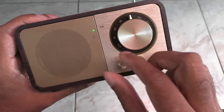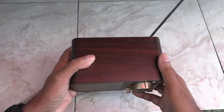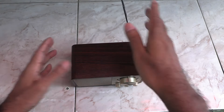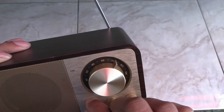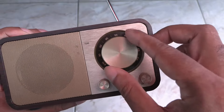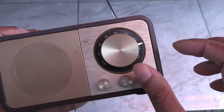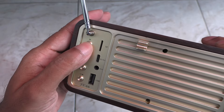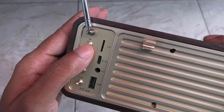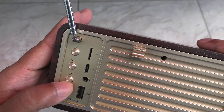The speaker can get pretty loud — I was surprised. After using it for a while, I can see that the sound quality is surprisingly good. However, at max volume the sound tends to break down, so just keep it around 75% and you're golden. The FM tuner is very accurate and the antenna is more than enough to pick up all the stations in my country clearly.